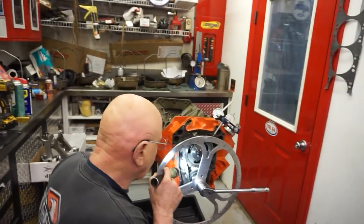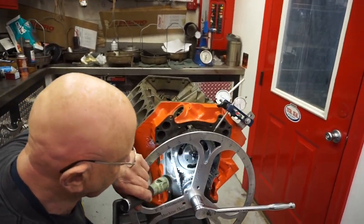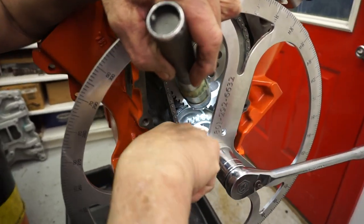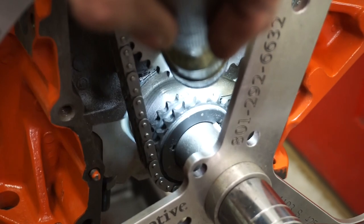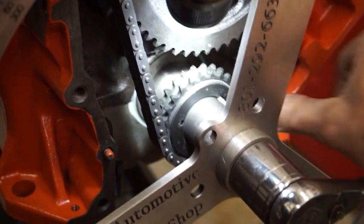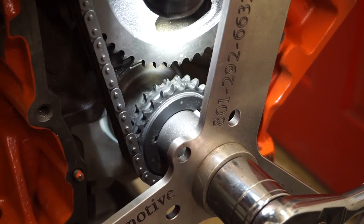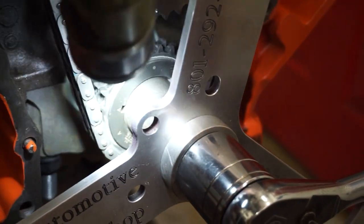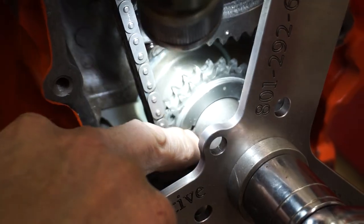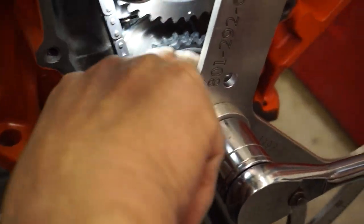You have to be careful. You see your cam gear's got the mark on it — that's pretty easy to keep track of. But if you look in here, you've got a mark at the keyway, and then you've got a mark over here. And sometimes guys not used to doing it put this in there and then make the mistake of using this to line up with that, and it throws it all out of whack. I see the mark on the keyway with the open circle.